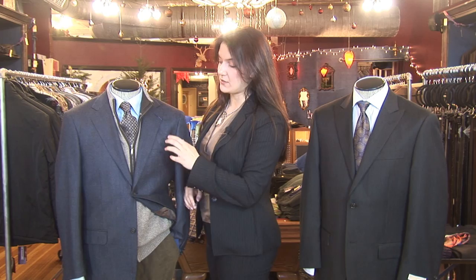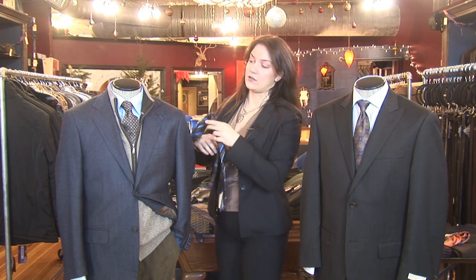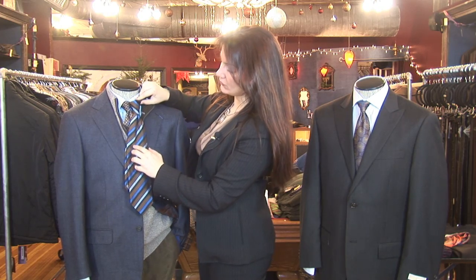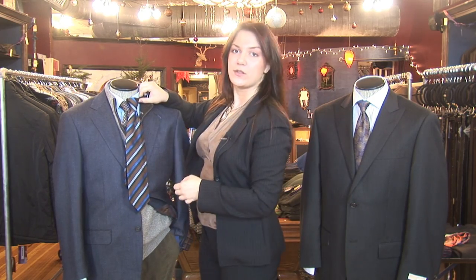This one, for instance, has a lot of navy, tan, and brown. So any tie that has those colors would end up working with the outfit, because the navy will pick up on the navy jacket, the brown on the pants and on the vest, and the light blue with the shirt.